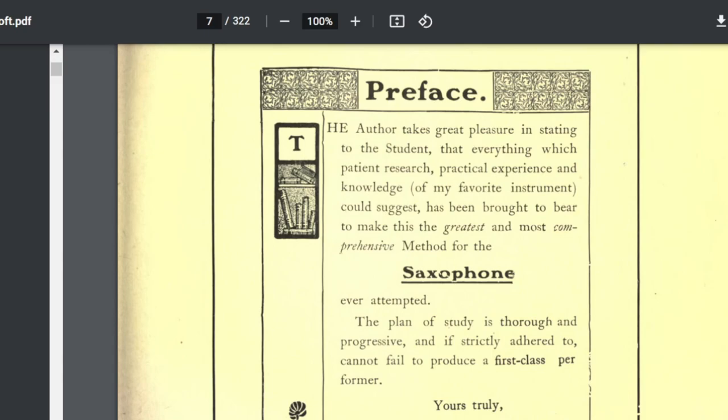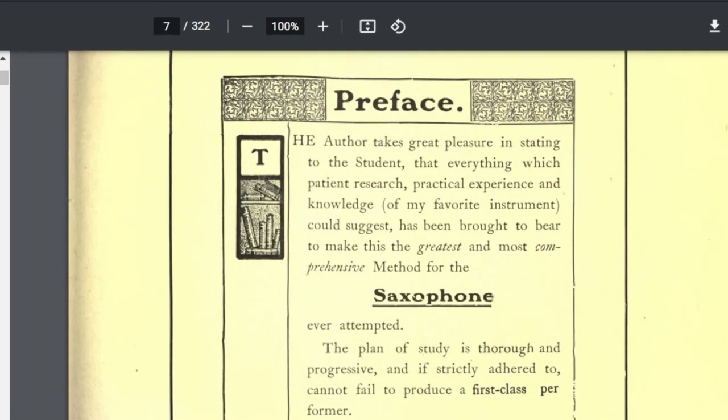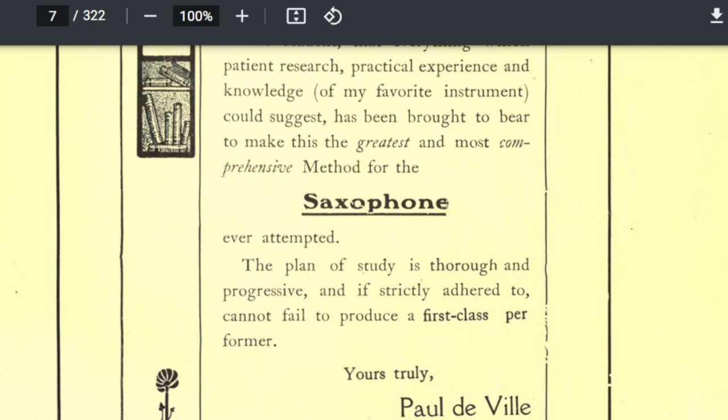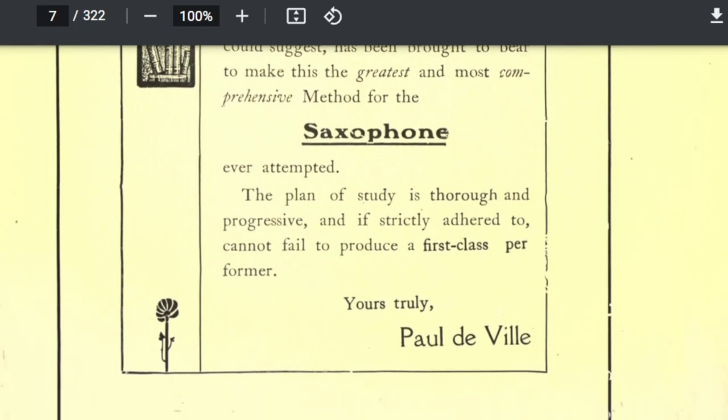Let's see if I can make this bigger for you so you can see the preface of the book. The preface reads: 'The author takes great pleasure in stating to the student that everything which patient research, practical experience, and knowledge from my favorite instrument could suggest has been brought to bear to make this the greatest and most comprehensive method for the saxophone ever attempted. The plan of study is thorough and progressive, and if strictly adhered to, cannot fail to produce a first-class performer.' Yours truly, Paul DeVille.